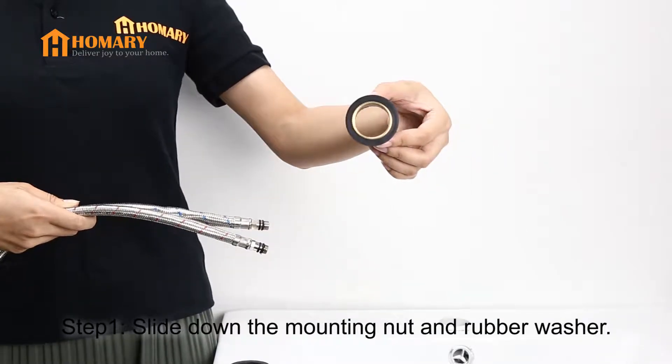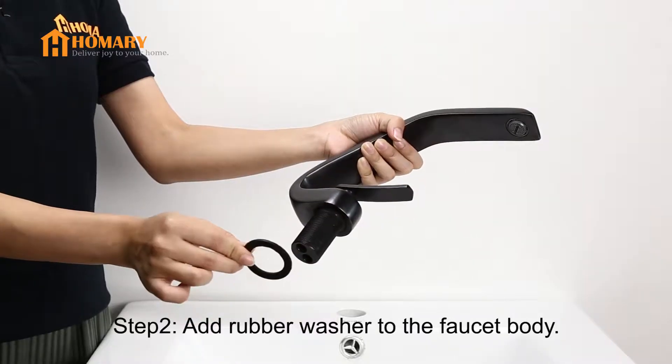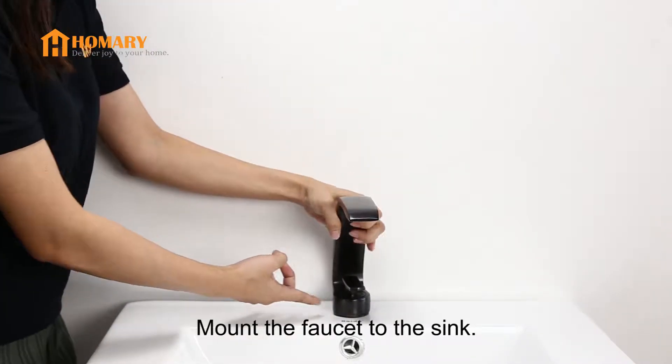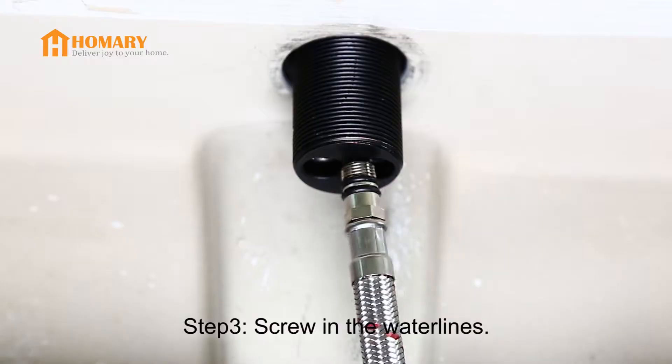Step 1. Slide the mounting mat and rubber washer through the water line. Step 2. Add a rubber washer to the bottom of the faucet body and insert the faucet body into the drill hole of the sink. If there are three holes in your sink, you need to install a deck plate.